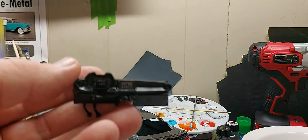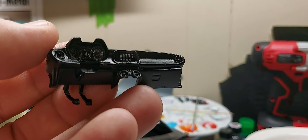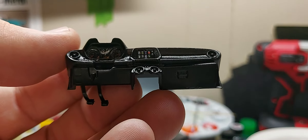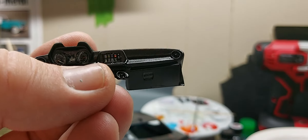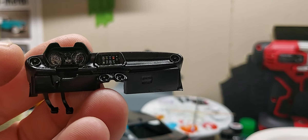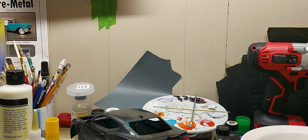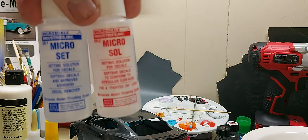Three decals in the dash there — you got the dials, the centerpiece, and of course you got the screen there. All that's all done up. Of course I used my handy dandy micro settings for all of that.